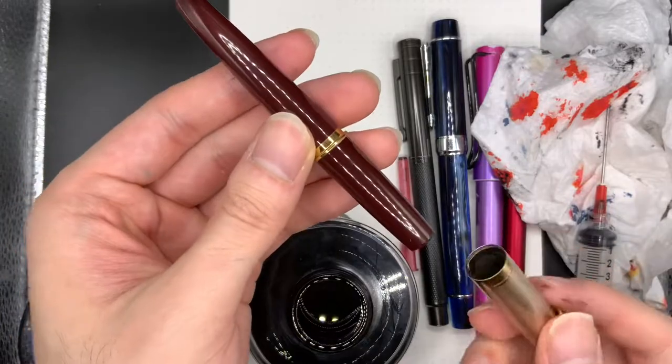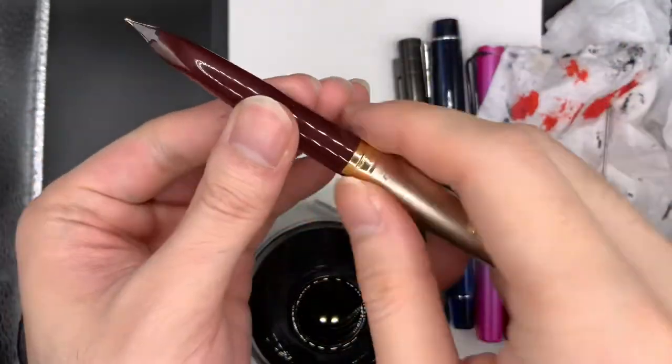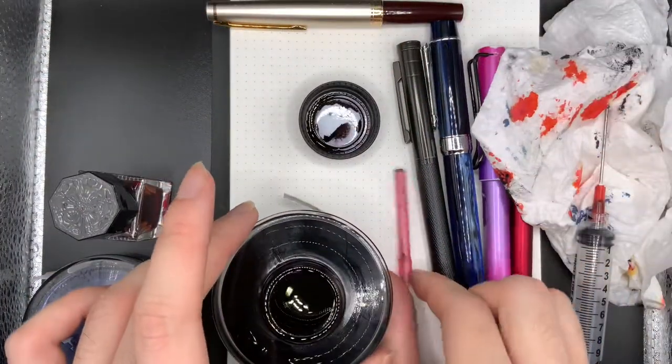I quite like this pen — when you set the lid like this, on the cap like that, it becomes full length. I'll move on to the next one.